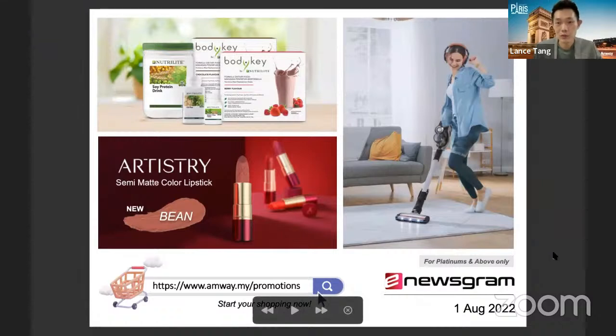As usual every month, starting the third of the day is open to all ABOs and APCs. Let us go through together this August promotion, which is also very awesome because some of the great deals from the previous month July have been extended to this month as well.